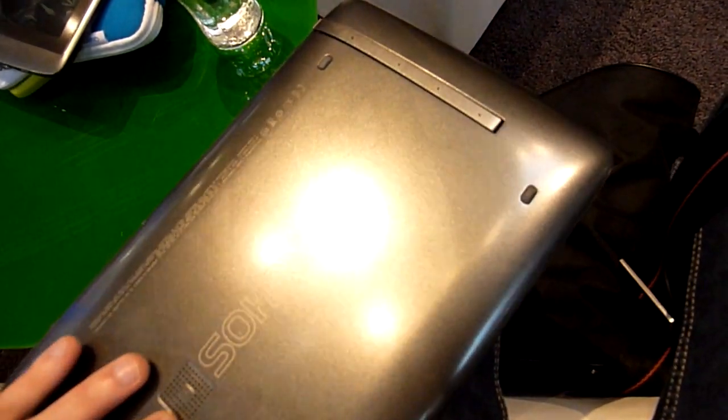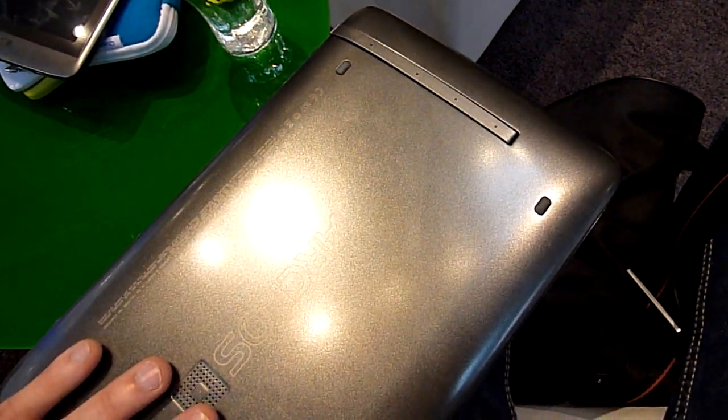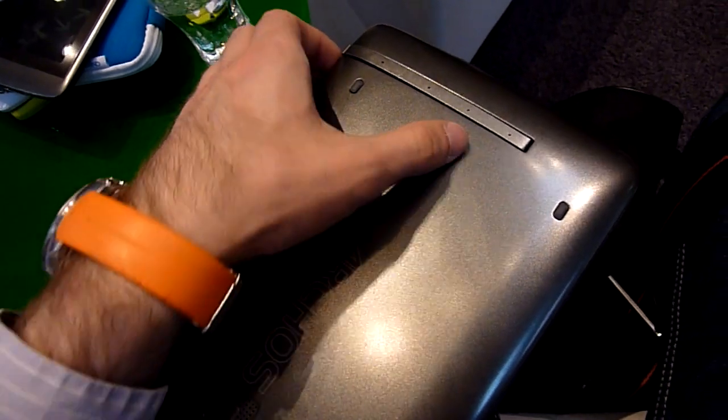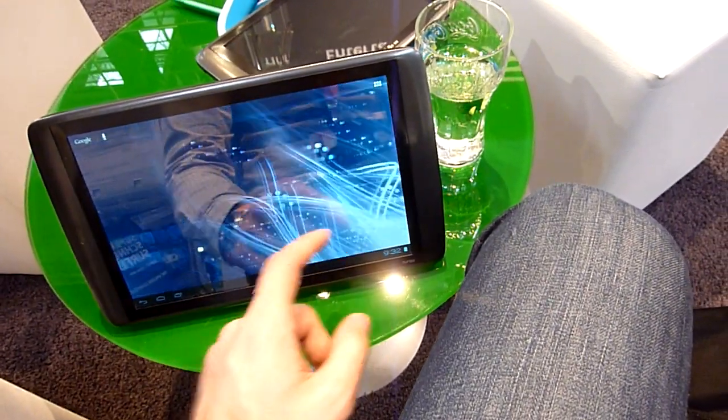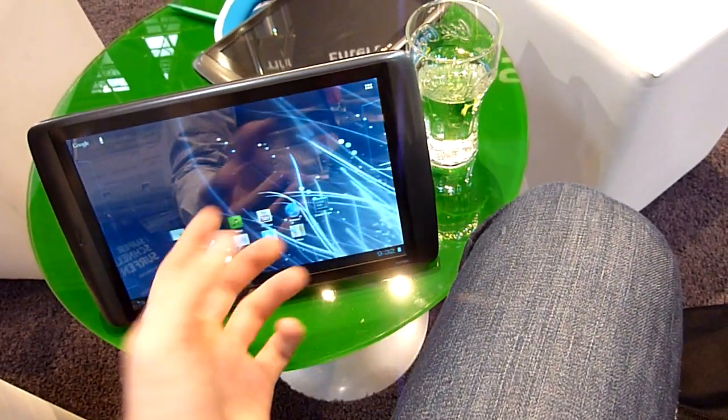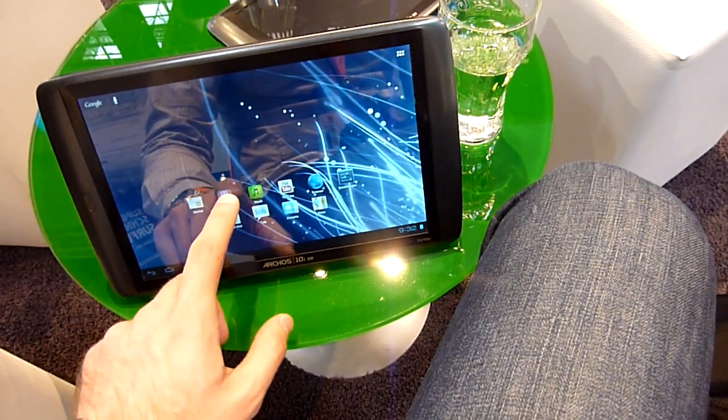We have Android 4.0 Ice Cream Sandwich installed, and the kickstand — let me take out the kickstand and you will be able to see that we can just put it on a desk and use it pretty nicely, for half the price of an iPad which doesn't have that feature.